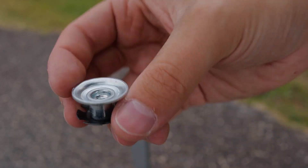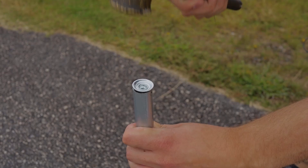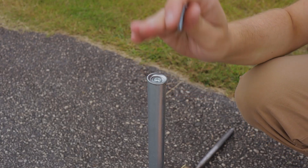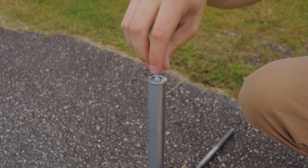Next up are these snap-in threads hammered down into the end of conduit. This trick has a lot of cool possibilities. You can mount a board on top and bolt straight through it, or mount some kind of plate.